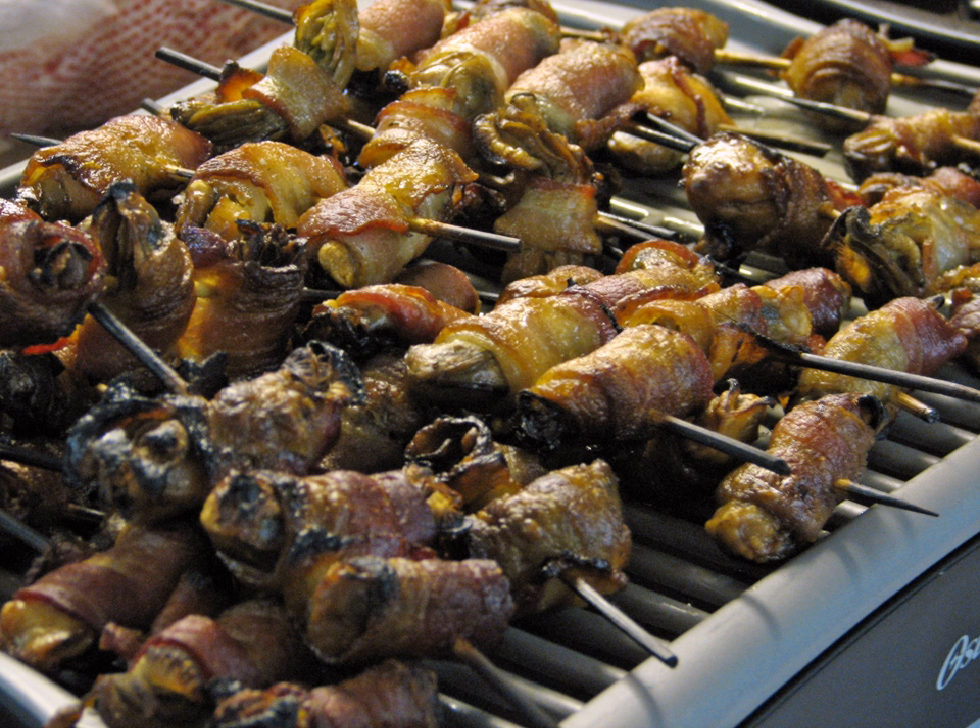Angels on horseback is an hors d'oeuvre or savory made of oysters wrapped with bacon. The dish, when served atop breads, can also be a canapé. It is typically prepared by rolling shucked oysters in bacon and baking them in an oven. Modern variations include skewering and frying. Serving can vary widely on either skewers or breads, with additional accompaniments or condiments.